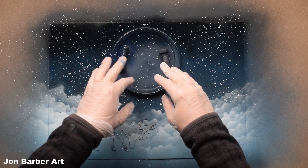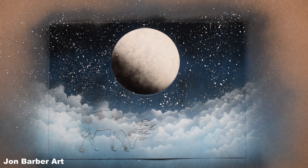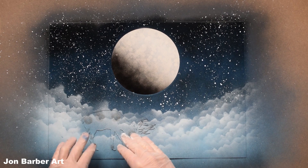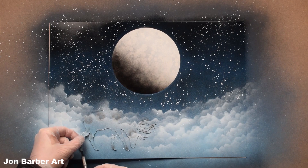The next thing we're going to do is take the lid stencil off the moon - put it to one side. We're also going to take the stencil off the deer. I'm going to get my craft knife and just lift it up. Take your time when lifting it up. That's the deer stencil done - put it to one side.